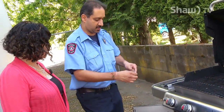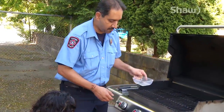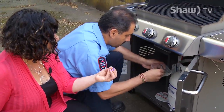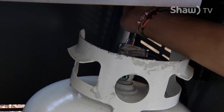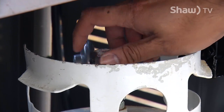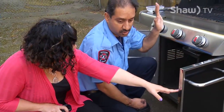Then you have to do a soap test. All this is is dishwashing soap. What you're going to do is put it at all the connections from the tank coming up to the barbecue, and you check for bubbles. Put some soap on with a spoon at all the places where there's a connection or a potential for a leak. Wear and tear is what causes these leaks. Then you turn the tank on — and then you'll be able to see if it starts bubbling. If it starts bubbling, there's a leak, so you shouldn't be using it — it's unsafe. If there's no leaks, then you can carry on and turn on the barbecue.